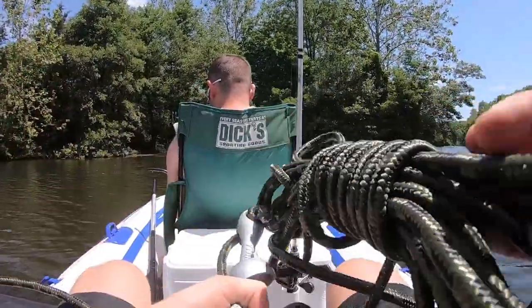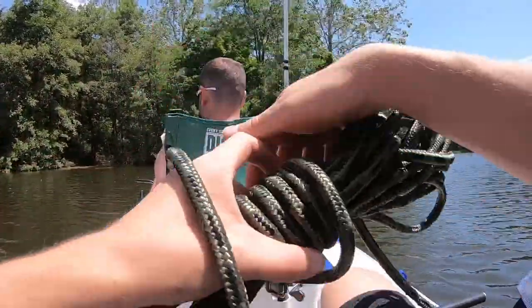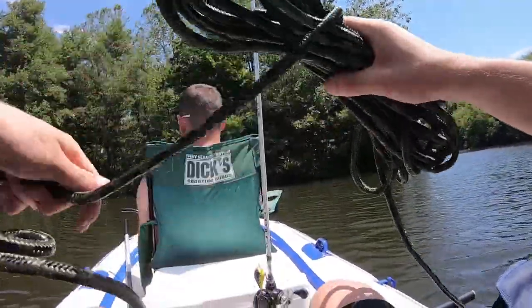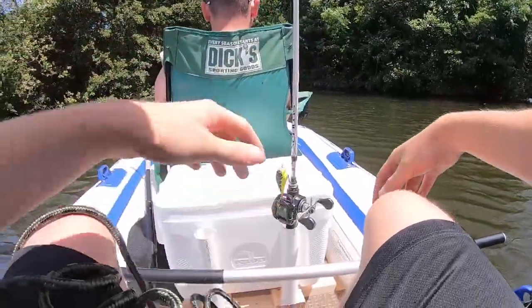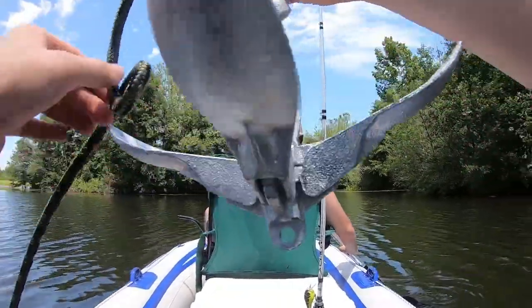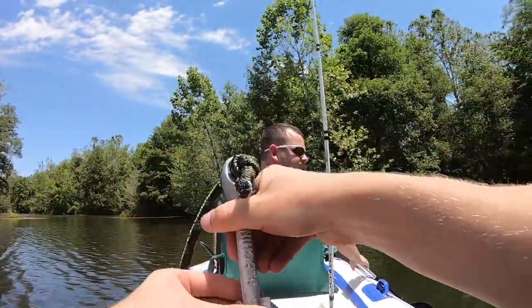I'm going straight for the trees right now. Trying to get the anchor down but we're drifting. We have to paddle before I drop this thing. Anchor opening — oh, we're spinning. The anchor's stuck, what is it doing?